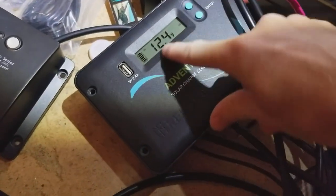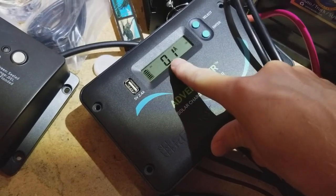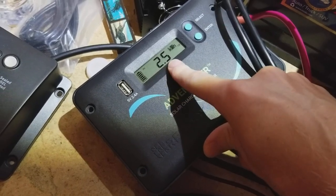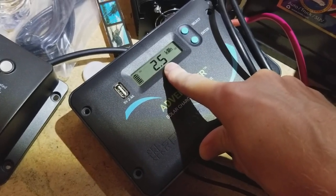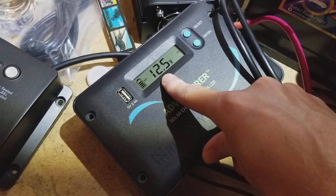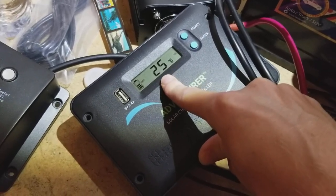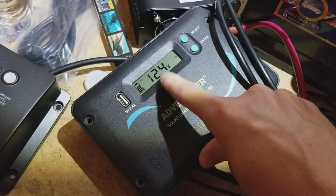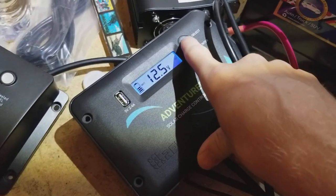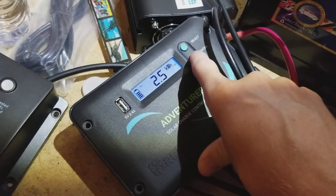I can press these select buttons and you can see it's giving me the voltage on the panels, the amperage on the panels — they're basically in shade right now so there's not that much. The total generation of the system since the last restart, the battery voltage at twelve and a half volts, battery temperature at twenty-five degrees, and then it cycles back to the panel voltage. You can force it through these and it has a little light as well by pressing the button.